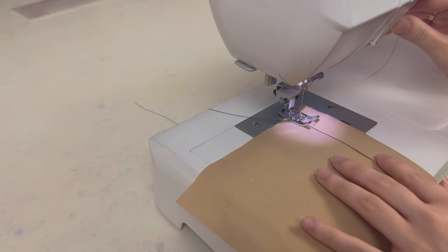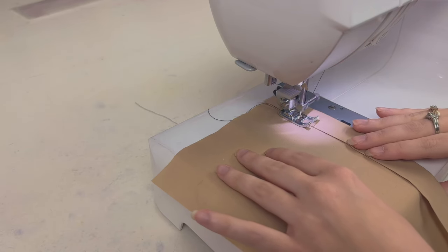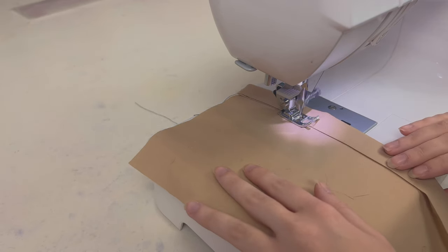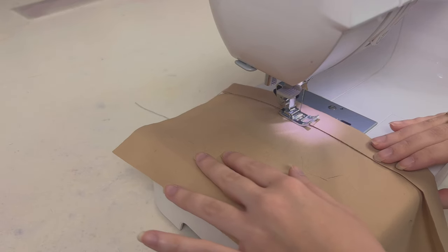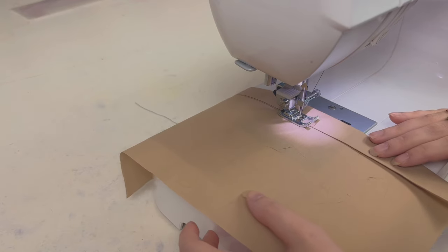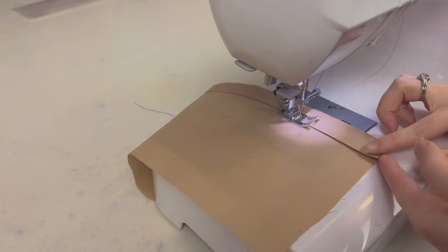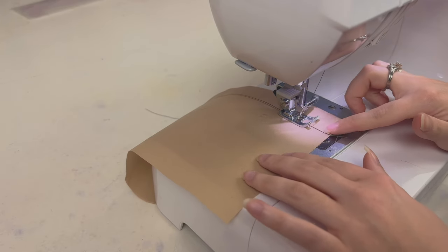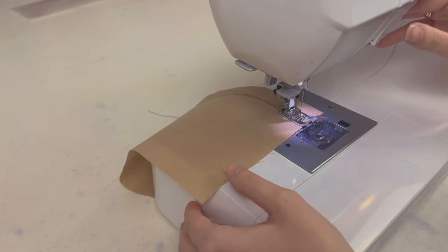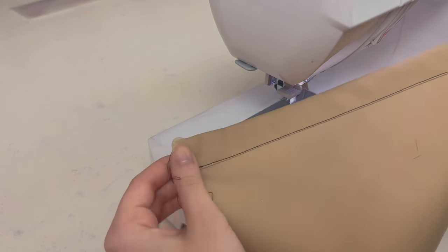Don't forget to back-tack at the start. Going slow is the best thing you can do to help yourself — really try to make sure that you stay on that line, or as close to it as possible. Once you get to the end, don't forget to back-tack again, then snip your thread, and there you have it: a perfectly straight hem.